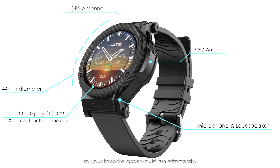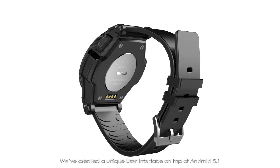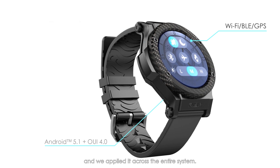We've incorporated a 3G dual-core processor so your favorite apps will run effortlessly. We've also created a unique user interface on top of Android 5.1 that fits on your wrist in an unobtrusive way, and we applied it across the entire system.